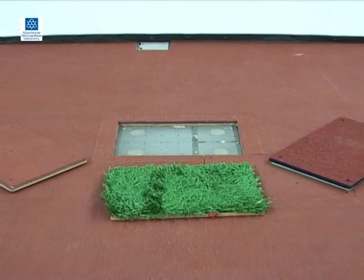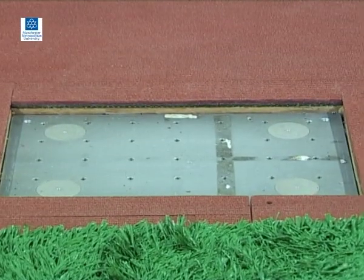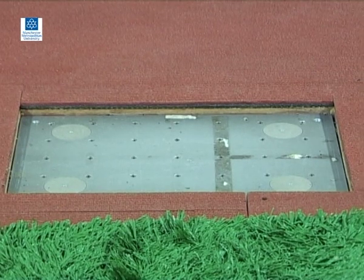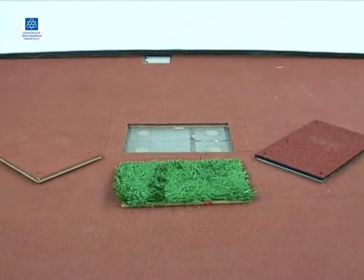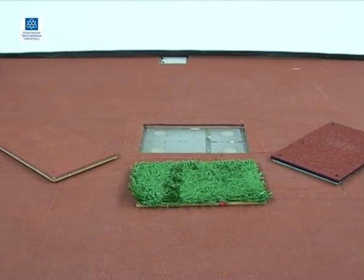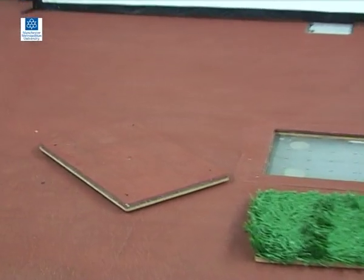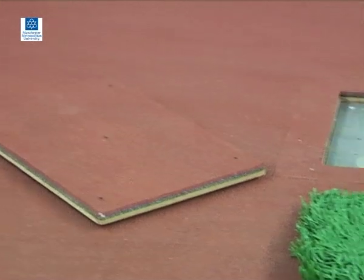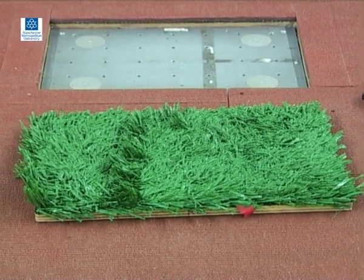Interchangeable surfaces allow for a surface to be installed that is suitable for the activity being analysed. For example, a synthetic grass surface for use when evaluating an AstroTurf trainer. The material properties of the surface covering the plate will affect the forces being measured. The cushioning properties of different surfaces can therefore be investigated during gait or impacts. Frictional properties of a surface can also be evaluated during, for example, cutting manoeuvres.